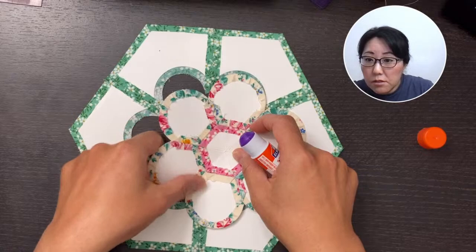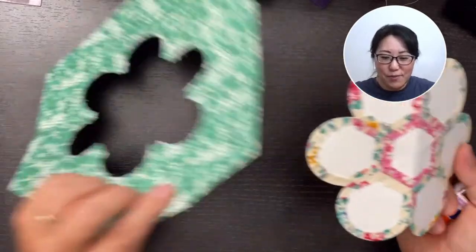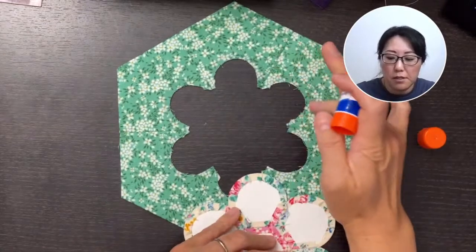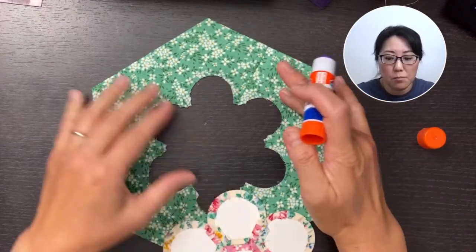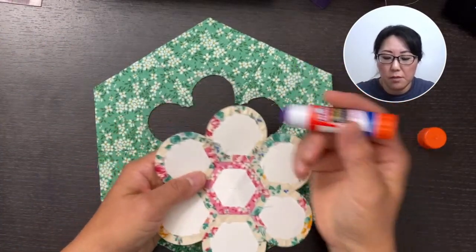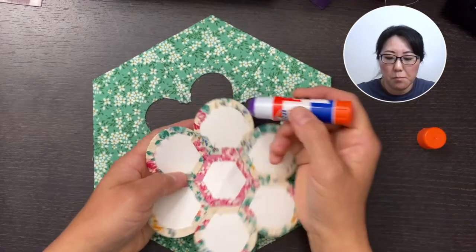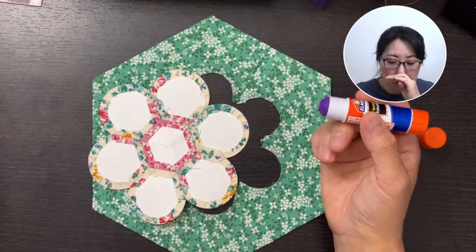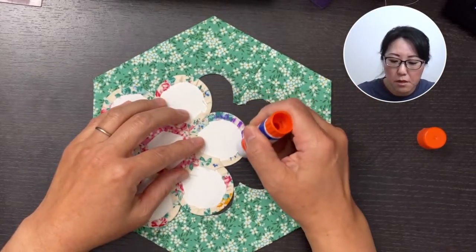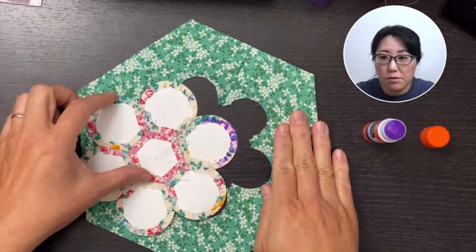This is a quarter-inch seam allowance, so it'll match up with the edge of the fabric that's basted on your dilly flower petals. I'm going to flip this over to the right side. The glue — I'm not going to put it on the edge piece. You could, but you don't really know if you put it too far into the edge. So we'll just put it on the petal itself, on the back. You only want to put glue where the seam allowance is that you basted over on the paper.